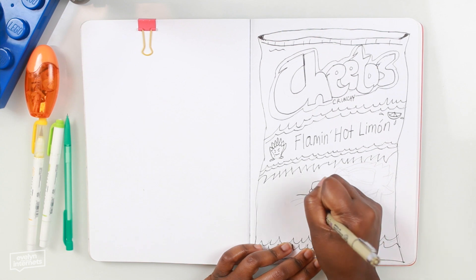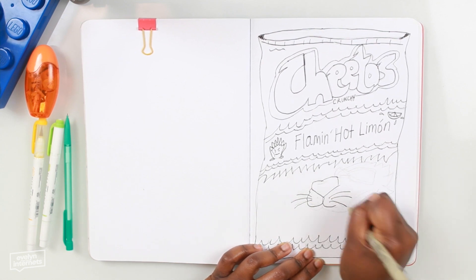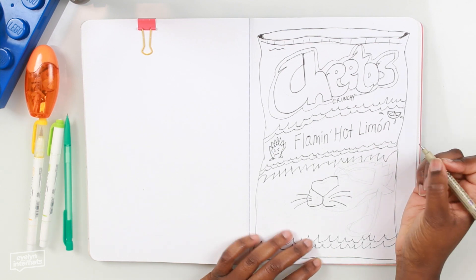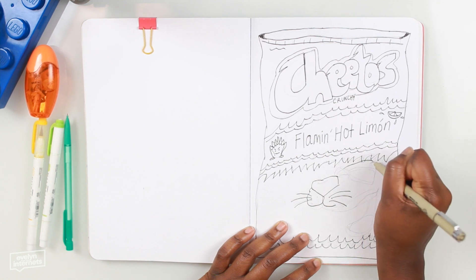Look, his face doesn't make sense, okay? He's a cartoon. I can't get a grasp of the proportions in space and time, so I'm just making this up. I can't draw his whole body, so we're just doing it.